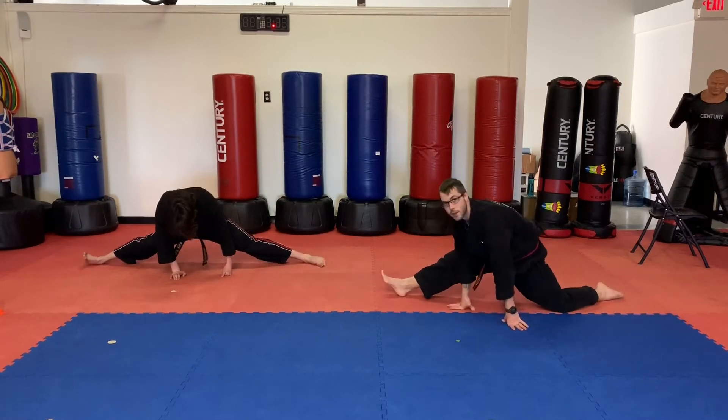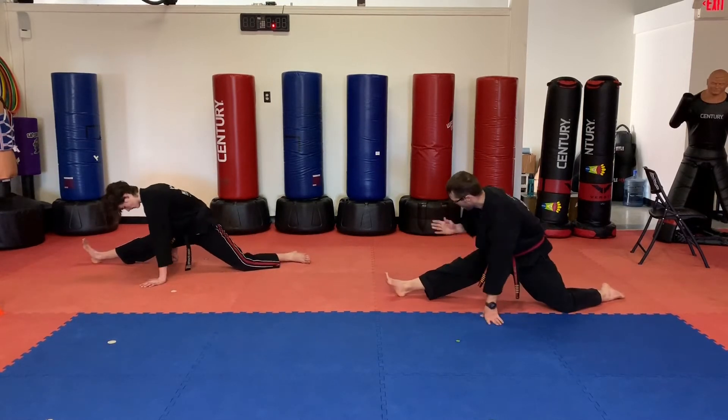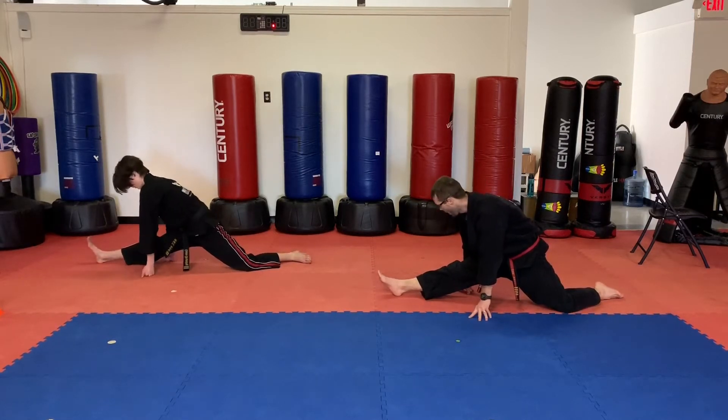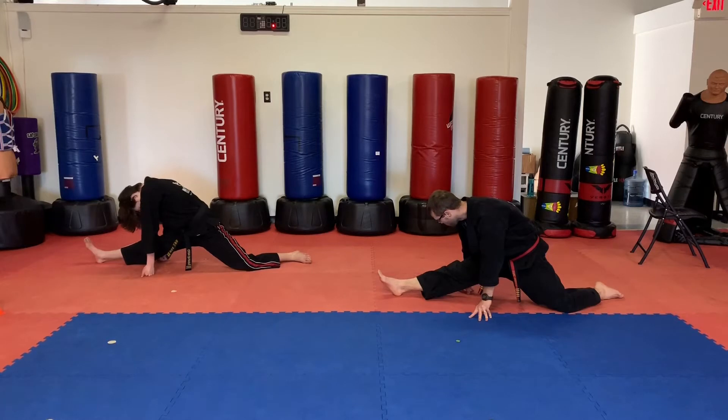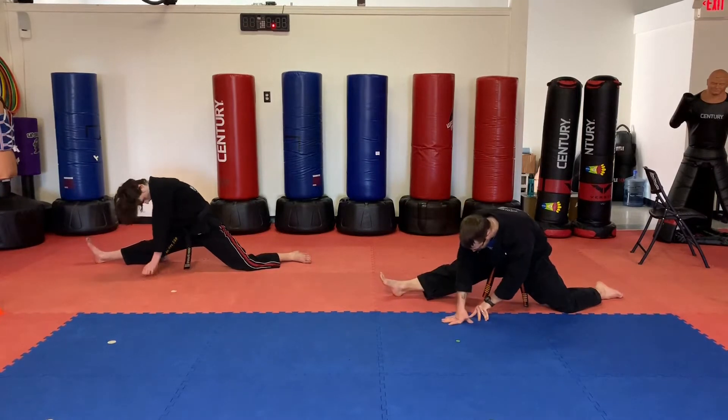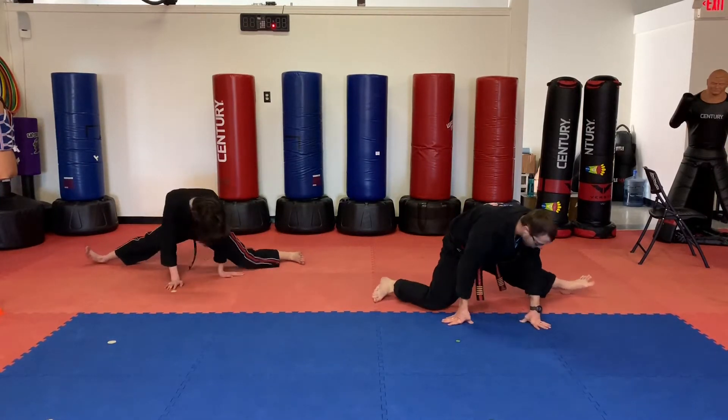Splitting to the side, turning. One knee down, other leg straight, toes pointing up, one hand on each side, head towards the knee. Should feel the stretch on the hamstring on your straight leg. Turn, other side.